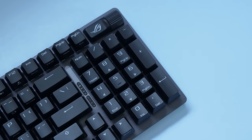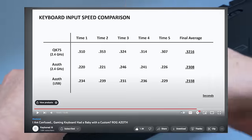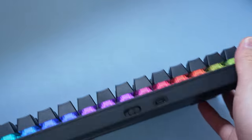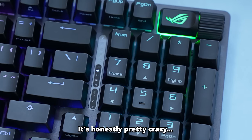One thing you'll also notice is that the font is very gamer-fonted and definitely not my favorite thing. But what is my favorite thing is how this keyboard handles wireless. Asus' wireless is disgustingly fast and probably the only wireless I would actually ever game with.